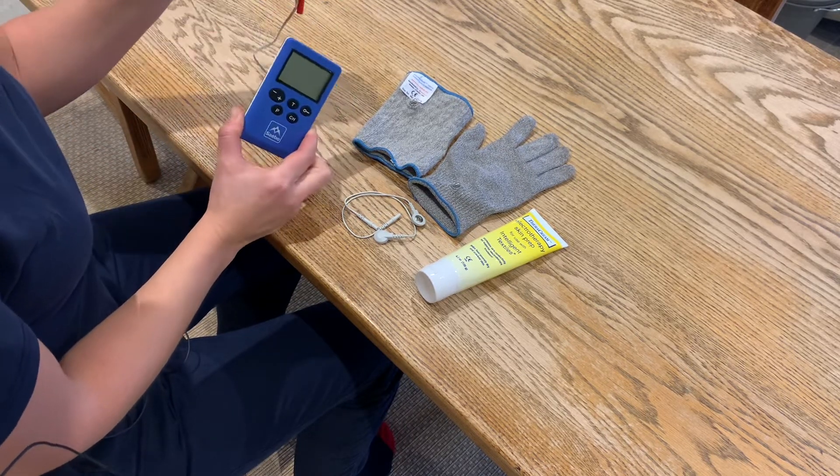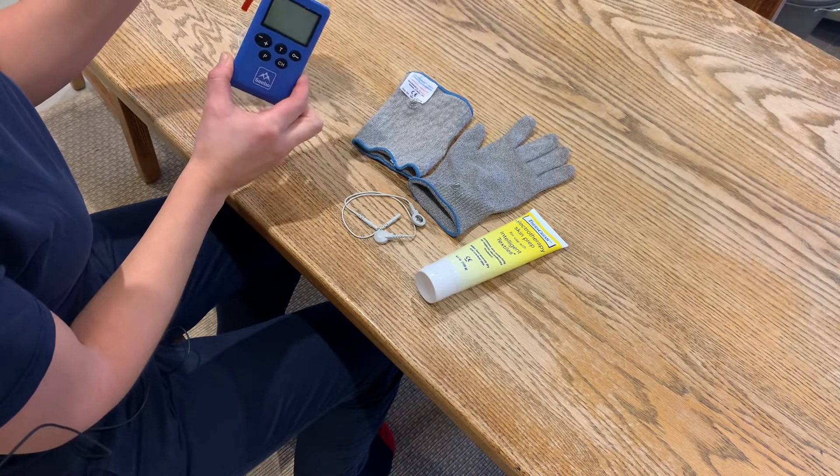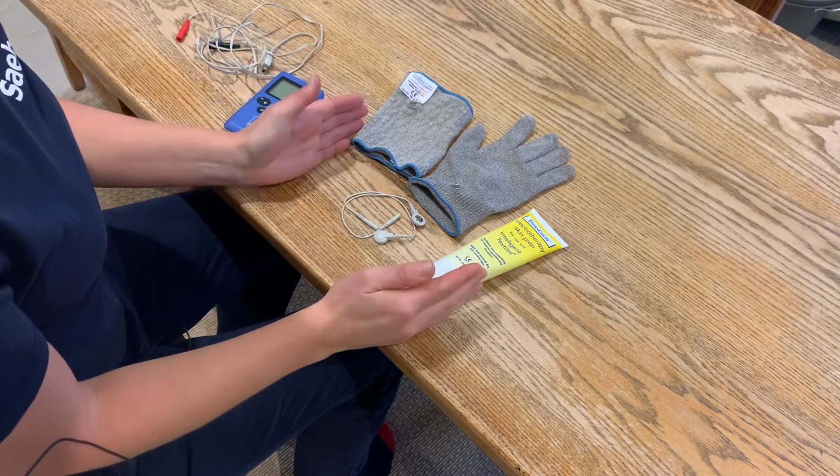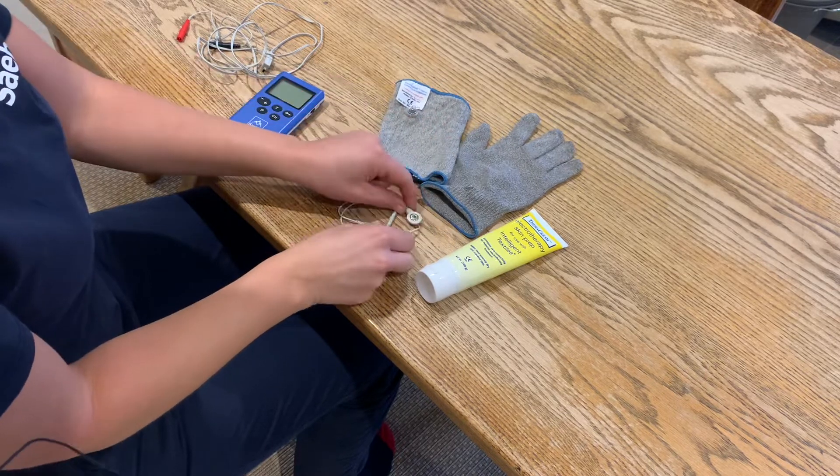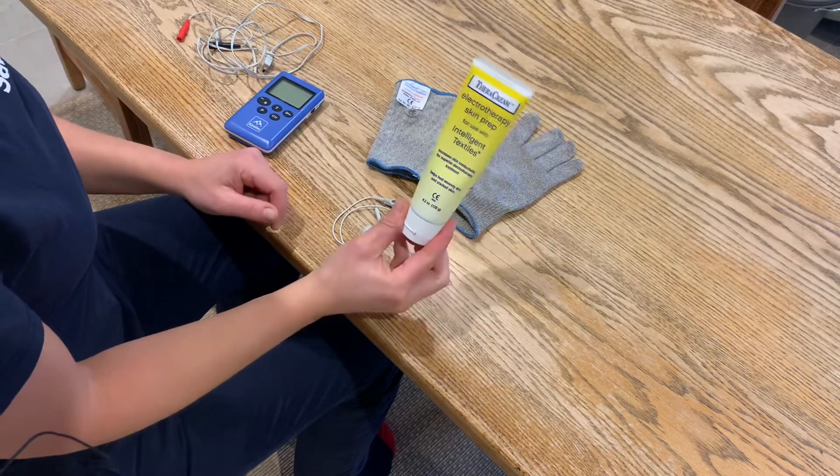I've got one of the leads that comes with the Stim Pro and my sensory accessory kit, which is an electro mesh sleeve and glove, two snap connectors, and a tube of Theraqueen.